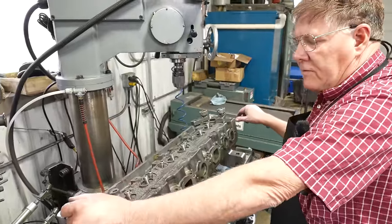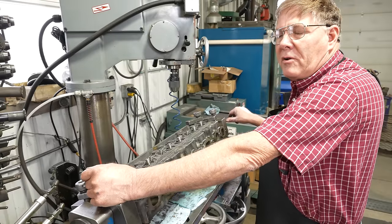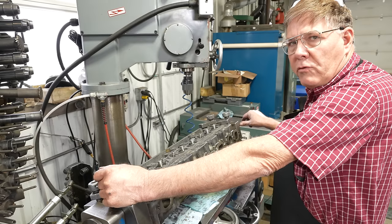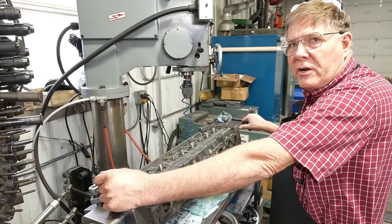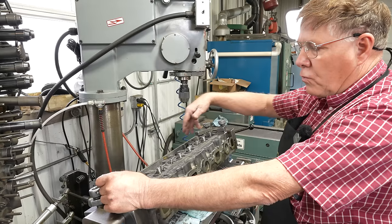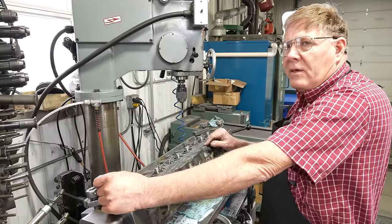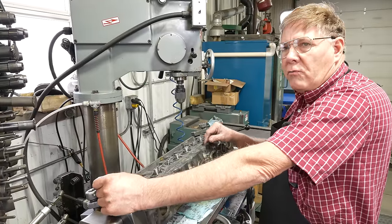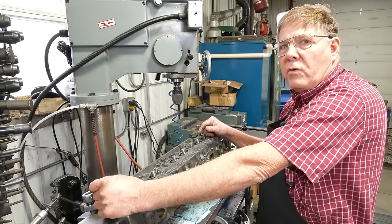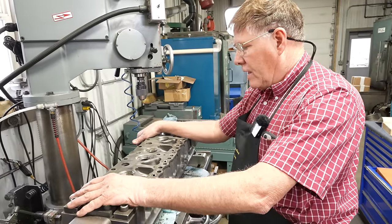We were discussing whether or not this engine was oiling properly on top — whether everything was put together correctly with no restrictions, and also whether that main bearing was losing enough oil pressure to keep the top from oiling. I personally think it was oiling just fine because it was well coated with oil up on top and I didn't see anything that looked dry. When we go back together with this motor, although we're not going to run it on a stand in our shop, we will spin the oil pump and verify it's getting oil to the top. I did find new rocker shafts, so we'll be able to put it back together a little better than it was the last time around.